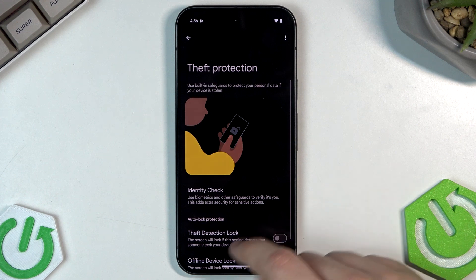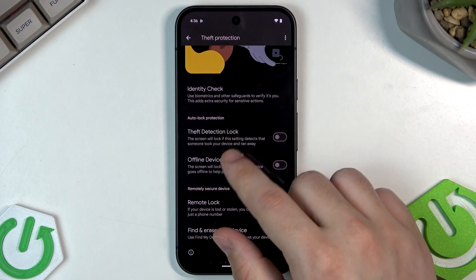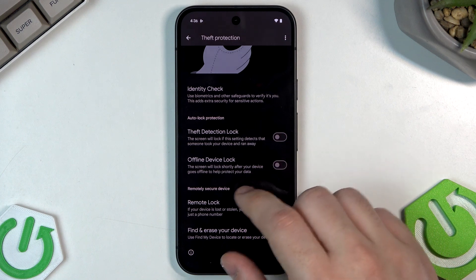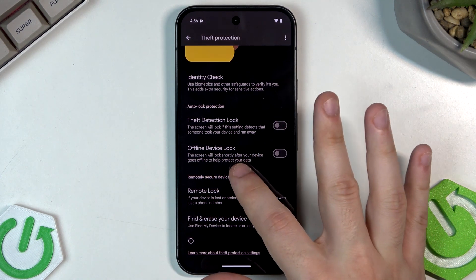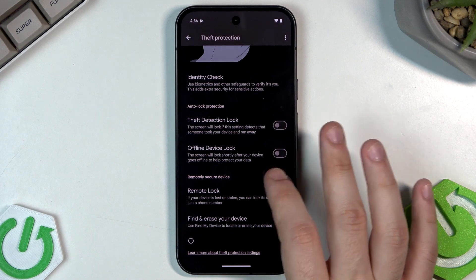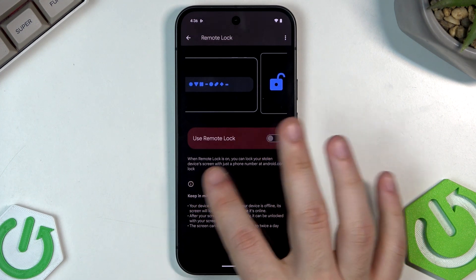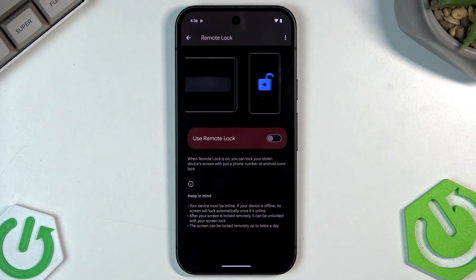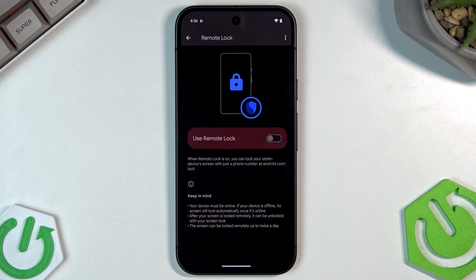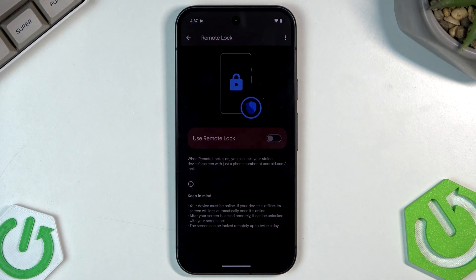There's also something called Theft Protection. You can enable Theft Detection Lock — the screen will lock if it detects that someone took your device and ran away. We also have Offline Device Lock: the screen will lock shortly after your device goes offline to help protect your data. Below we have Remotely Secure Device — you can enable Remote Lock and lock your stolen device's screen with just a phone number at android.com/lock. Note: your device must be online; if offline, the screen locks automatically once it reconnects. The screen can be locked remotely up to twice a day.